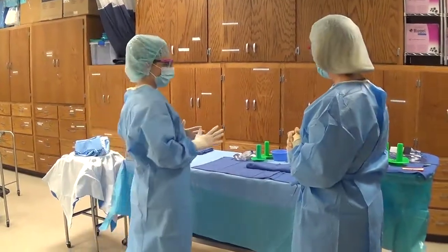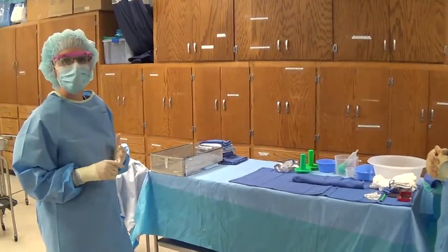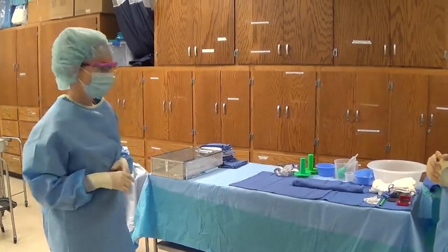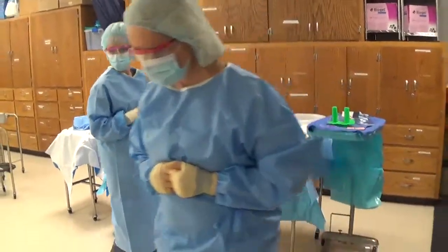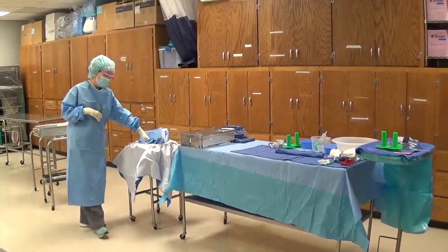This video is going to show some different scenarios related to draping and cords that students often struggle with, and just what we are looking for when we perform those tests. At this point you've gowned and gloved your surgeon, who will go on the other side of the patient, and then we're going to bring up the drapes which are inside the basin.